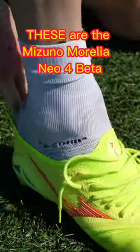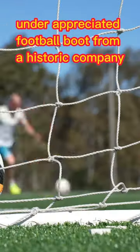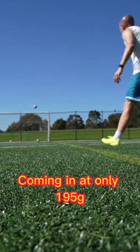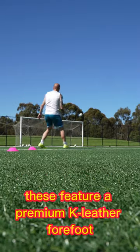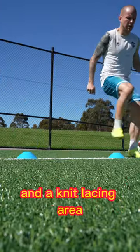These are the Mizuno Morelia Neo4 Beta made in Japan, a criminally underappreciated football boot from a historic company. Coming in at only 195 grams, these feature a premium K-leather forefoot, a midfoot synthetic mesh material, and a knit lacing area.